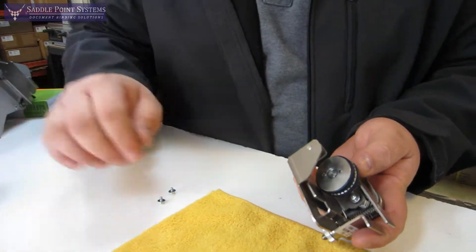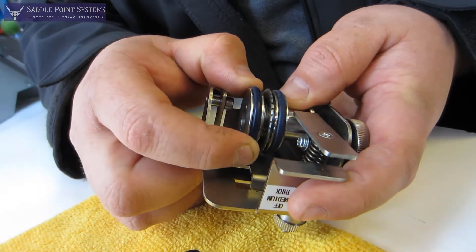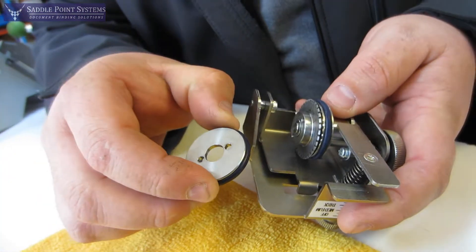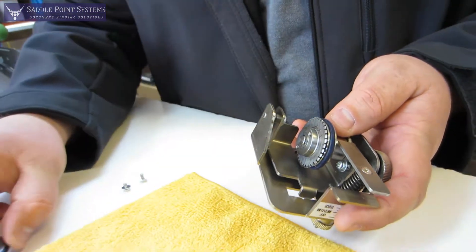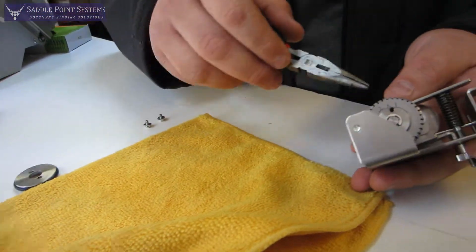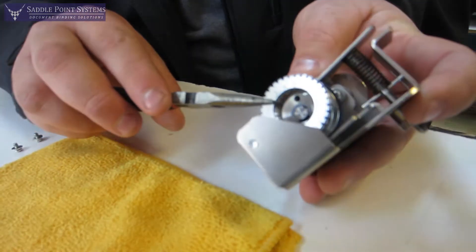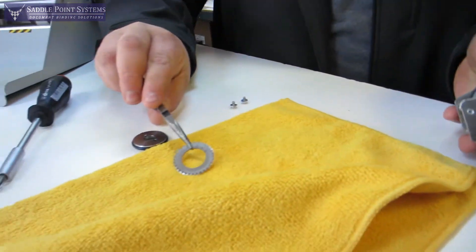Once you've got the two screws out, go ahead and take this upper plate off. It's got two sides — a top side and a bottom side. Set that to the side and we can see the wheel right there. Take your pliers, go ahead and lift the wheel right off and out, and set that to the side.